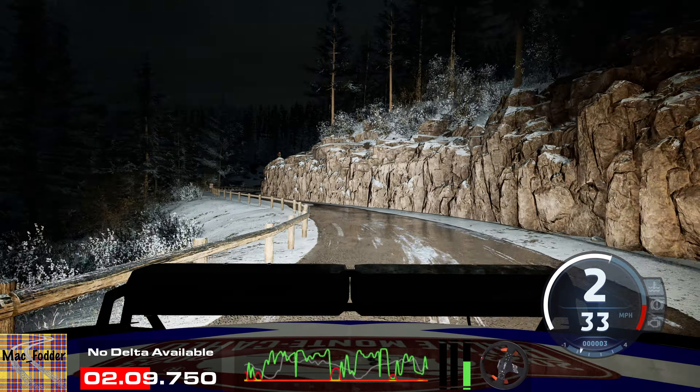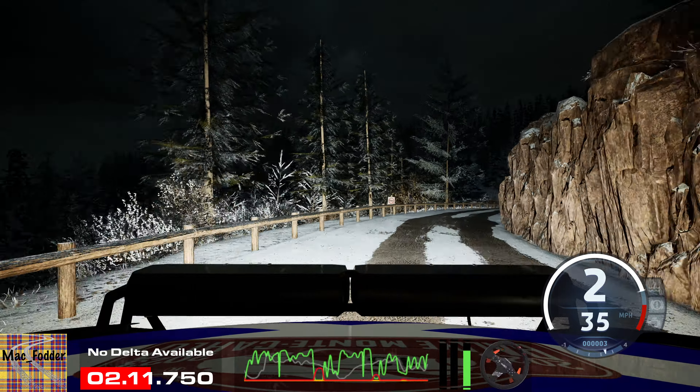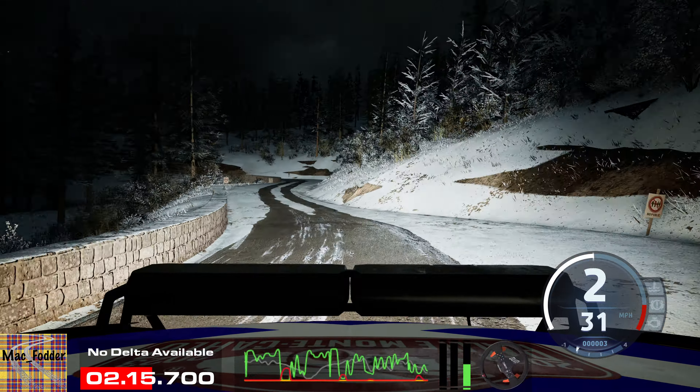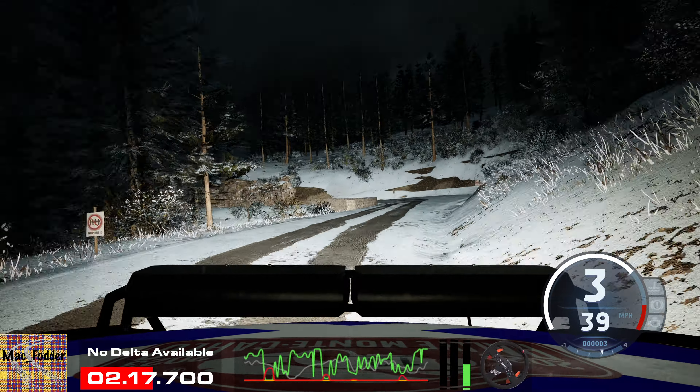1 left short, tightens, 30. And late, 1 left. And slight right, 40.